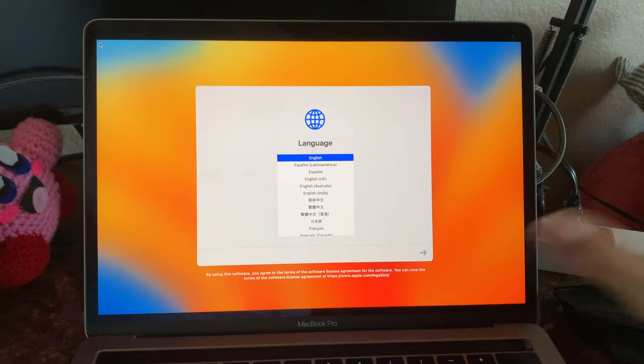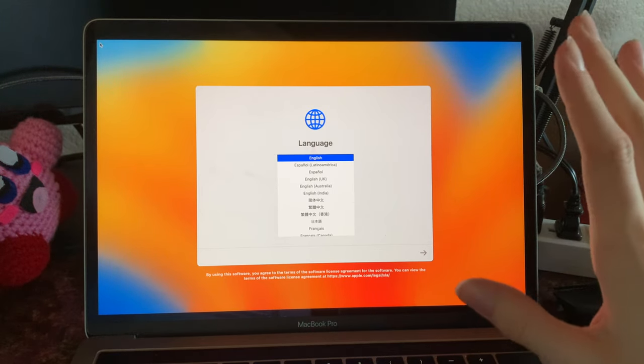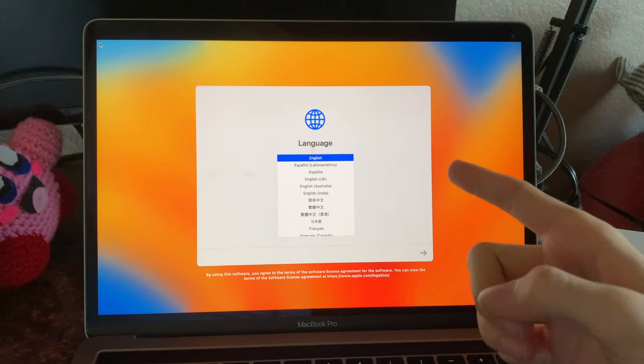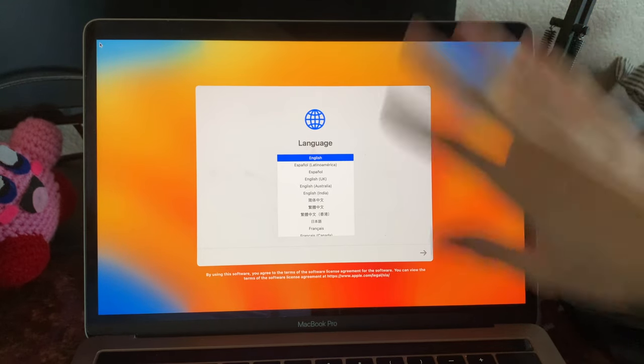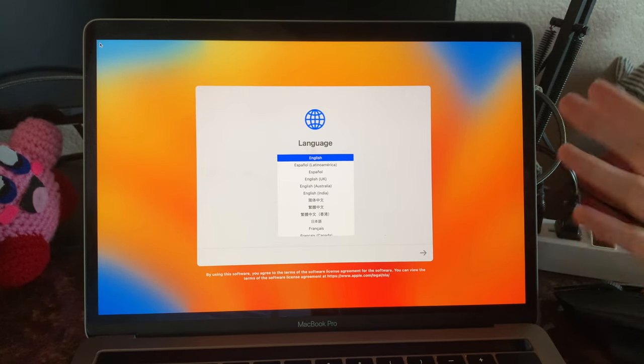My goal is to put Linux Mint on this machine. I don't know if that's going to work, so as a backup we can do Ubuntu, but I would like to do Linux Mint. I've just factory reset it, so it's basically as if it were just taken out of the box.